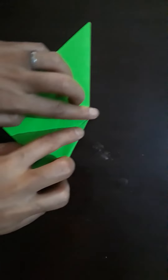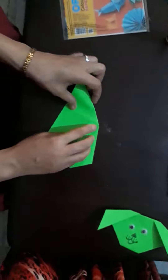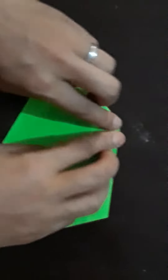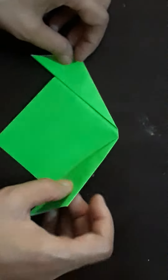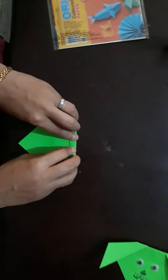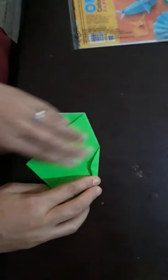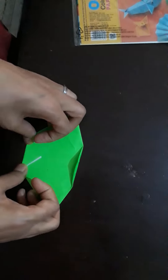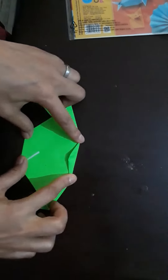Make a dog ear. First ear, second ear. Back side. Now we fold it — we fold both sides.